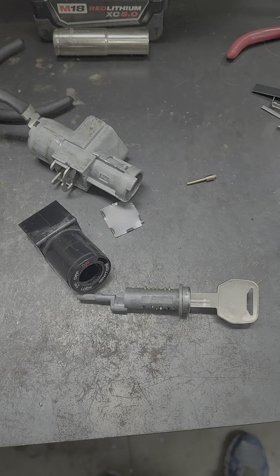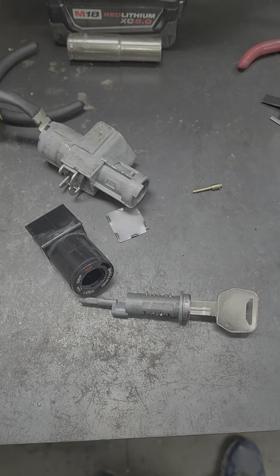Mr. Sunshine Locksmith, Eddie — 561-693-8636. I'll see you next time.